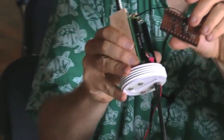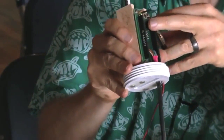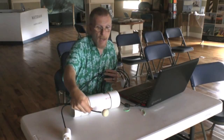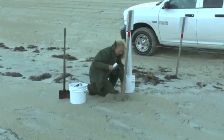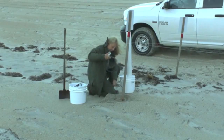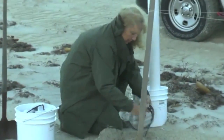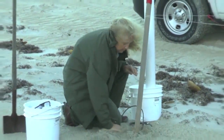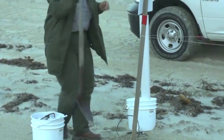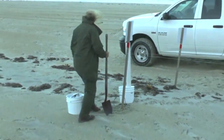Underneath that board there's the board we designed, which has a microprocessor and a communications unit. That gets placed on top of the eggs and then they bury this cable — it goes out about 20 feet. At the other end there's a connector sealed up in a pill bottle and buried, and that stays out there for a couple of weeks.